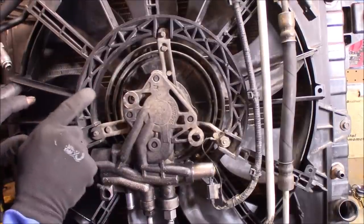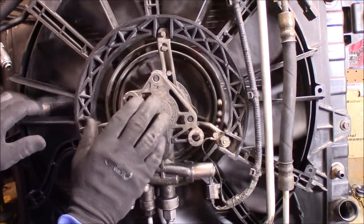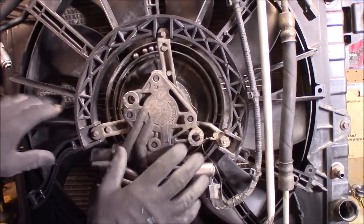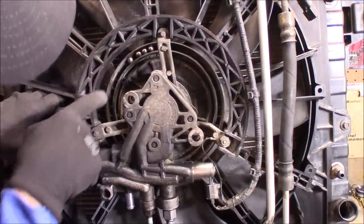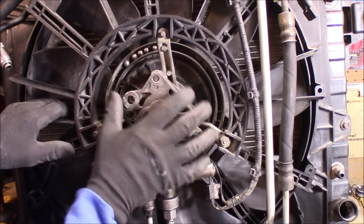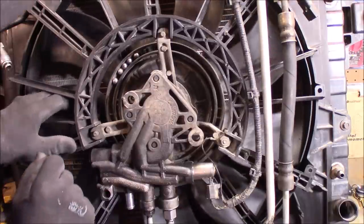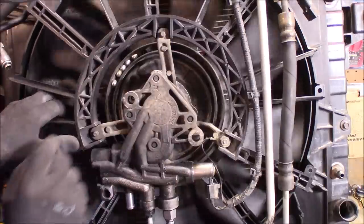One of the things I want to show you about these fans: they are balanced as a unit. The motor and the fan are a unit — you cannot change out the fan. If you break one of these blades you need to change out this entire thing as a unit. If you notice, you can see those ball bearings right in there — some larger ones and some tiny ones. These are part of the balancing process. A different one may not have as many, like the one that's in my vehicle right now. This one happened to be more out of balance and they had to use more ball bearings to balance it properly.